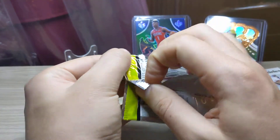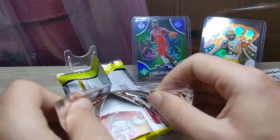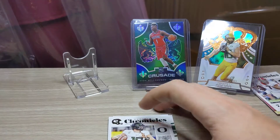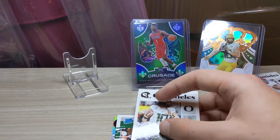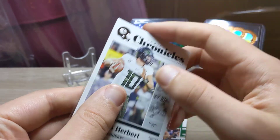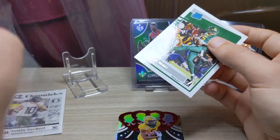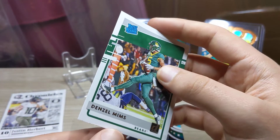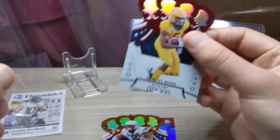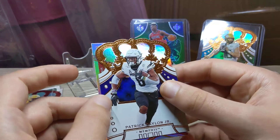Pack number four. Packs are not the easiest to open. Just another Justin Herbert — let's sleeve him up. And a rated rookie Denzel Mims, we'll take that. Just a base Herbert though. Rated rookie Denzel Mims. And a Crown Royale red parallel on the Denzel Mims as well. Two nice Denzel Mims cards. To finish this off we've got Patrick Taylor Jr on the Crown Royale and on the Donruss Elite we have a nice Jerry Jeudy.